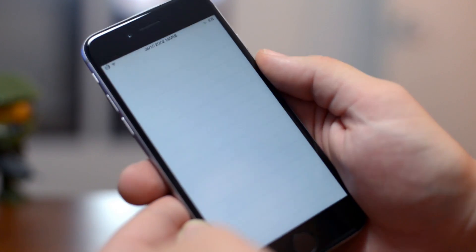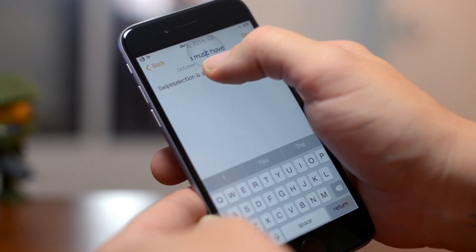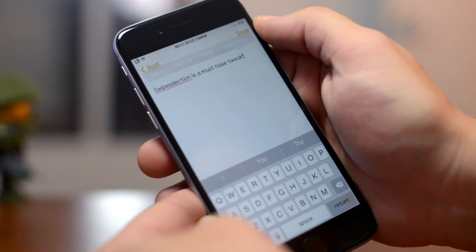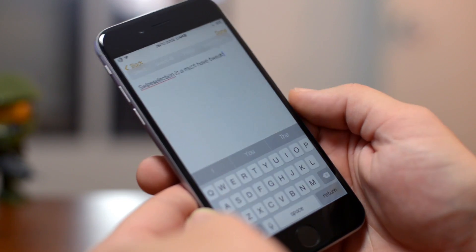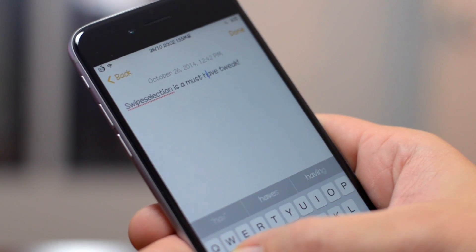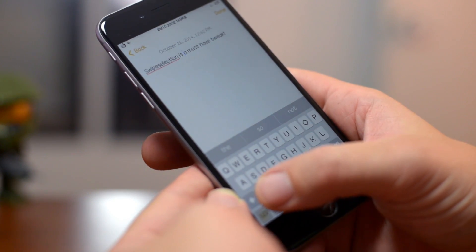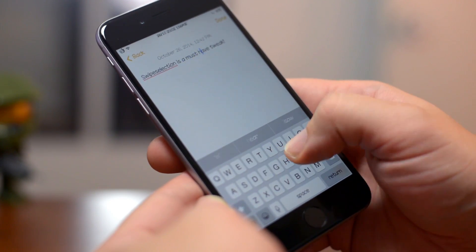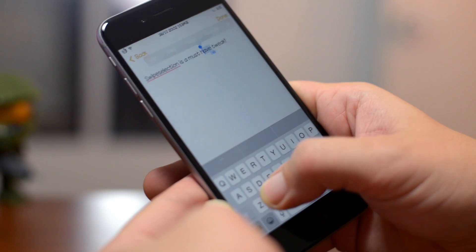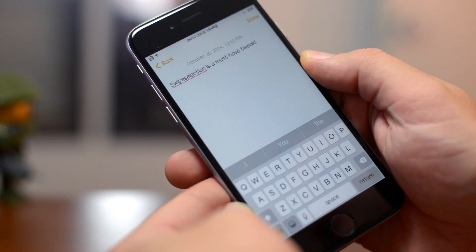Next up is a very popular tweak called Swipe Selection. One annoying thing with iOS is using the magnifying glass to get to a perfect spot within text — especially when browsing the web and trying to select text. Swipe Selection lets you swipe on the keyboard to move your cursor within text. You can also swipe from the shift or delete button to select text in whichever direction you swipe.